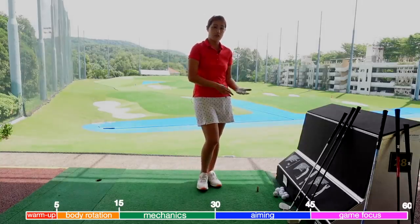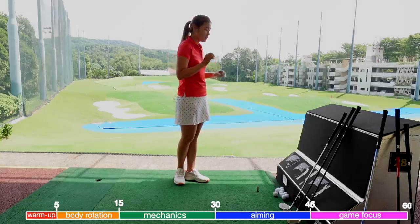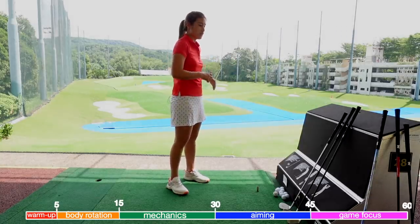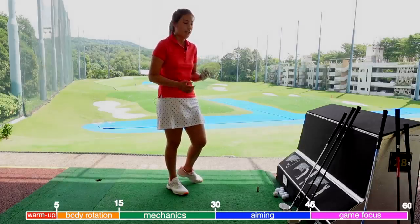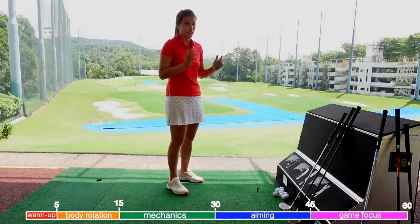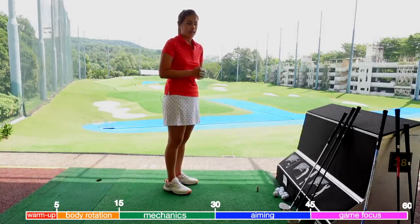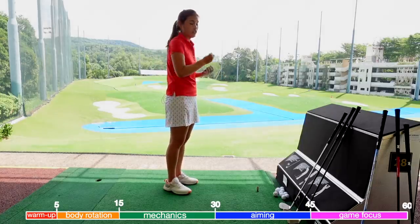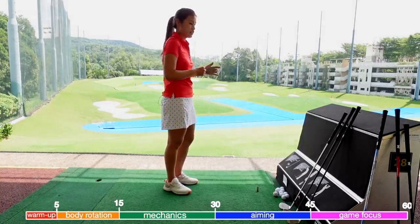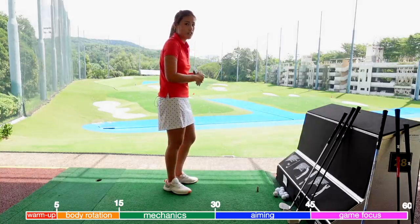So we're now done with the first 45 minutes of practice. In the last 15 minutes, I would like for you to practice as if you're playing on the golf course. Pick about three to five holes — depending how fast you play — on your favorite golf course, and try to imagine you're playing those holes. You can start off by hitting your driver, or imagine you're going to hit a three-wood off the tee. If you miss a drive and have to hit a punch shot, then practice that punch shot.